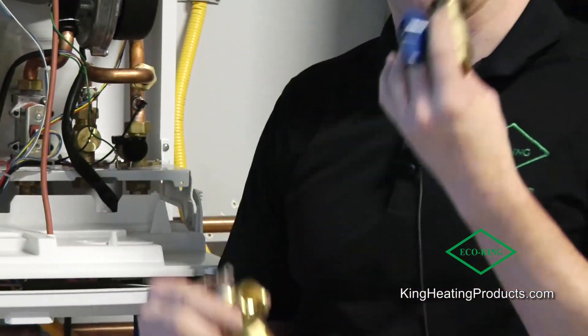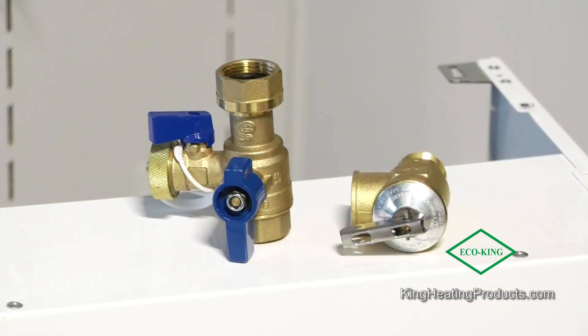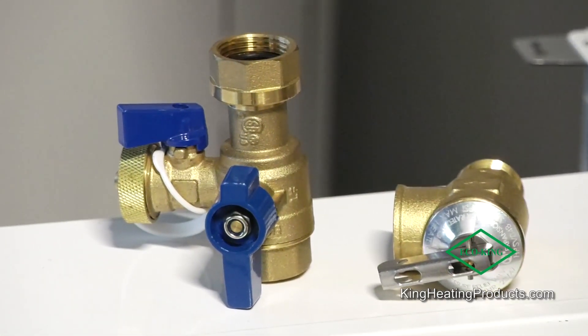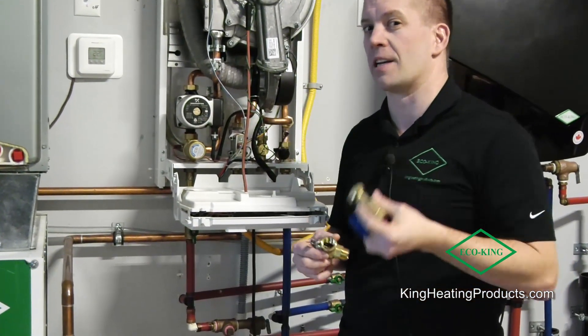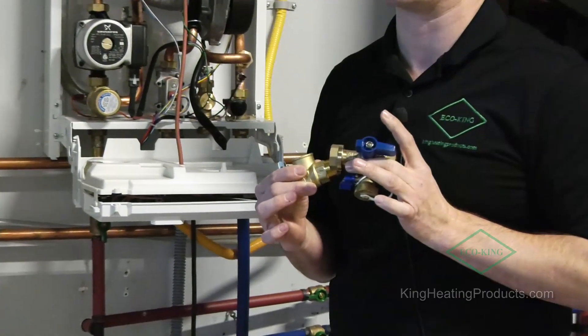Also included in the box with the Heat 199 is an isolation valve, which for future servicing purposes is almost essential with any tankless unit — and we include it in the box, which saves installers and homeowners money. We also include a T&P valve, which is mandatory with the installation of the Heat 199. These inclusions save you money and time on your installation.